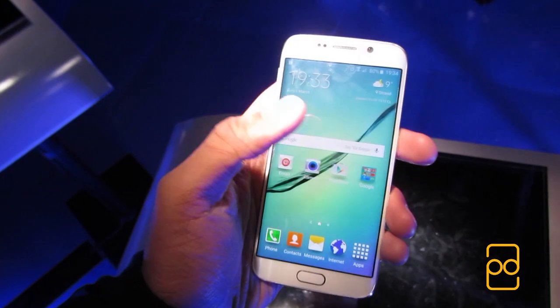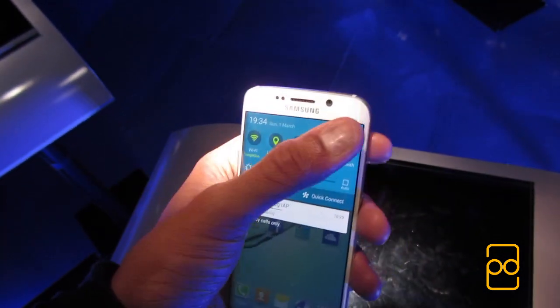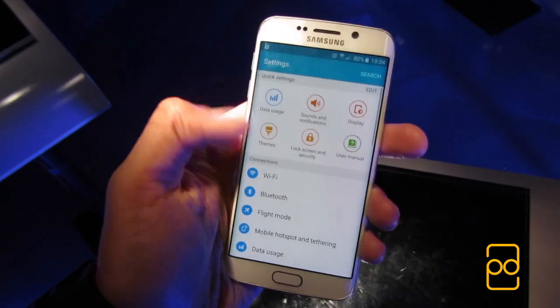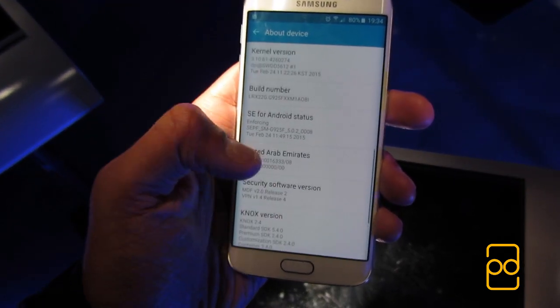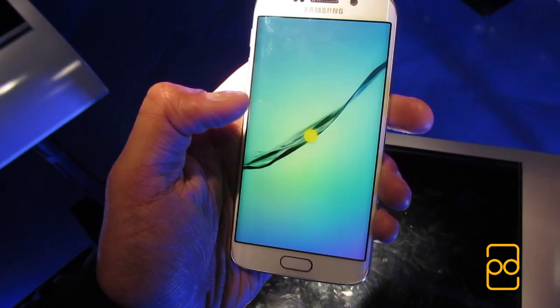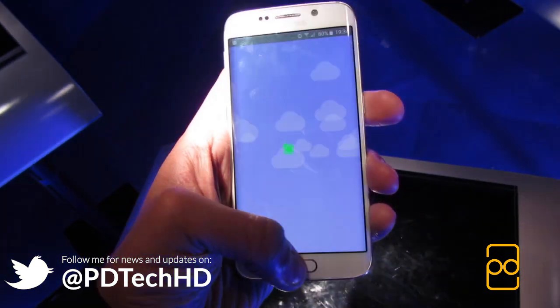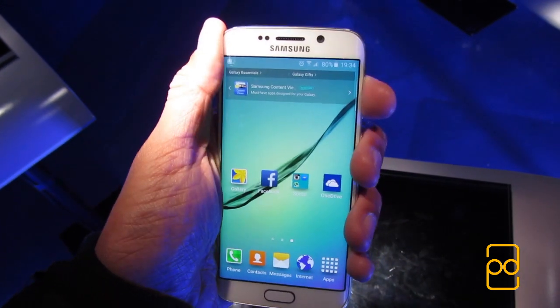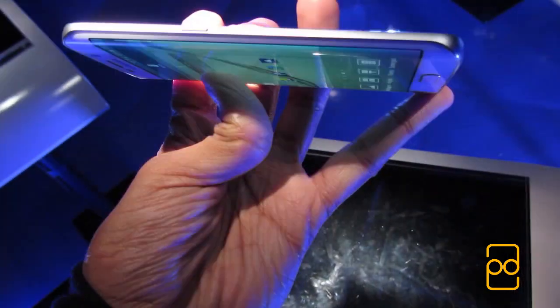The S6 Edge is a variant of Samsung's flagship S6 smartphone, but with a dual-edge display. The device itself is 7mm thin, and compared to the S6 which I also briefly tried, I found it a bit slippery and hard to grip. It almost felt too thin. The metal and glass additions make it feel very solid and premium in the hand, but I just wish it was slightly thicker to allow for more grip.